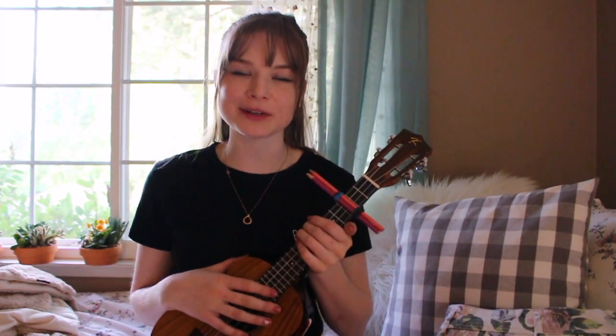Hi everybody, welcome to my channel. My name is Lindsay and today I'm going to be showing you how to play Julia Michaels' song Uh-huh on the ukulele. I hope you enjoy. If you do, please give it a thumbs up and subscribe and let me know what other songs you'd like to hear next.